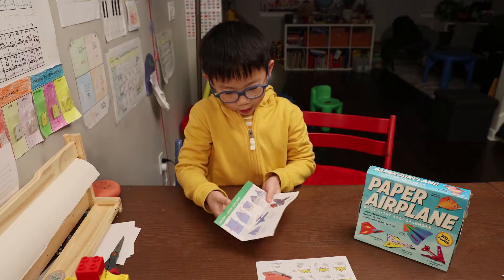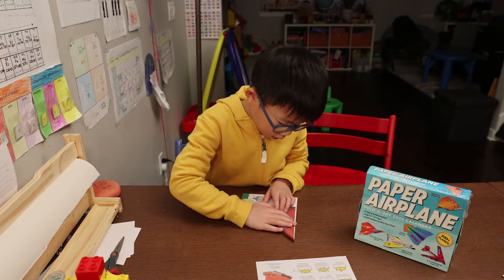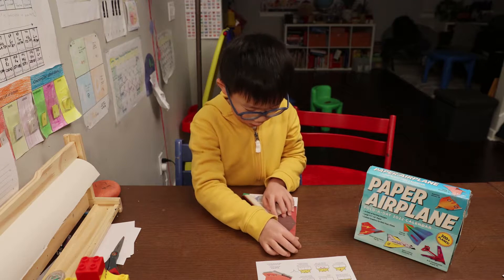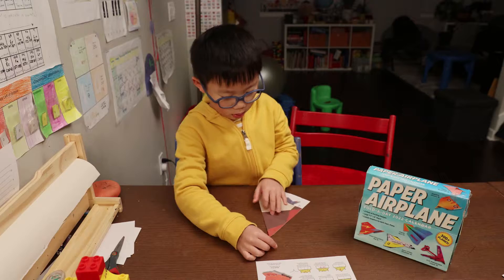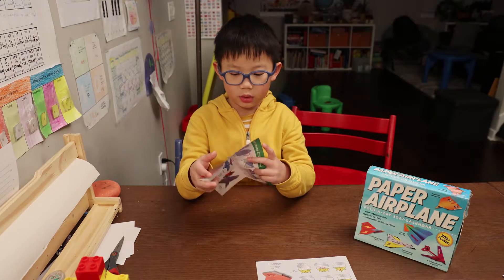You have the top edge to the left hand edge, like this. And then do it again with the other side.